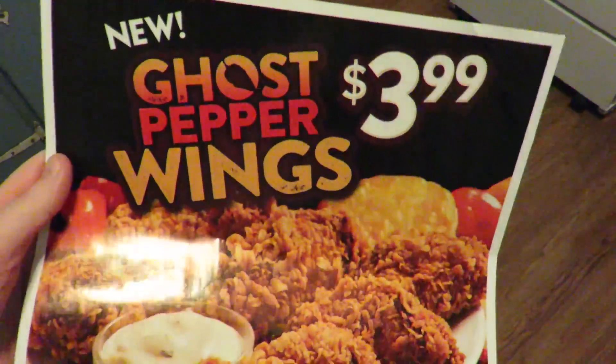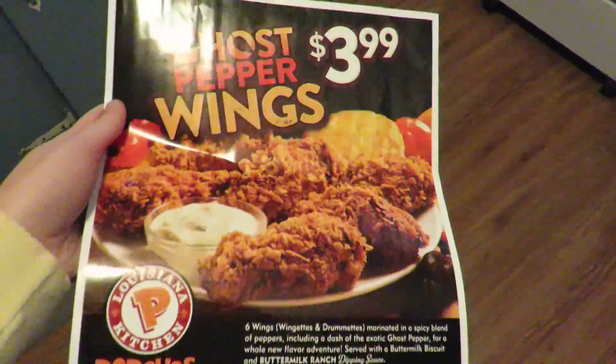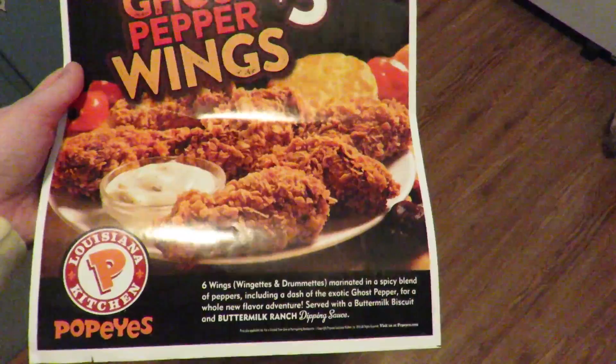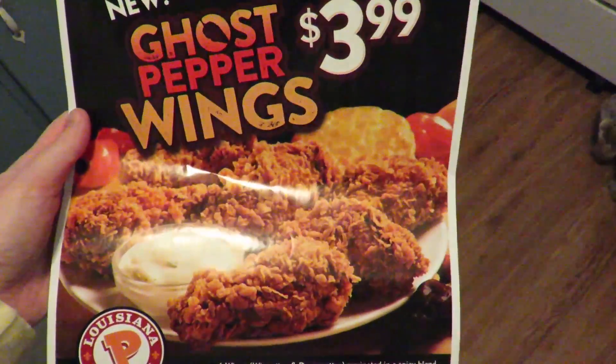I put the stuff in the oven and while checking the mail I found this — ghost pepper wings at Popeyes. A dash of exotic ghost pepper. That is so crazy. Might have to try that.